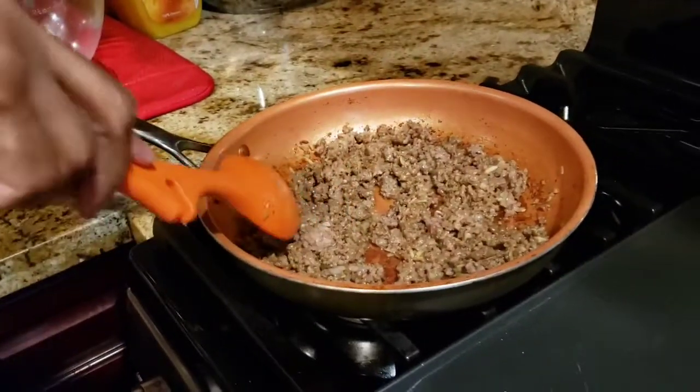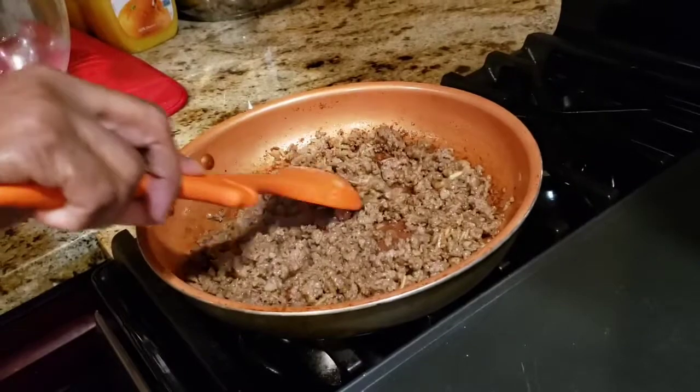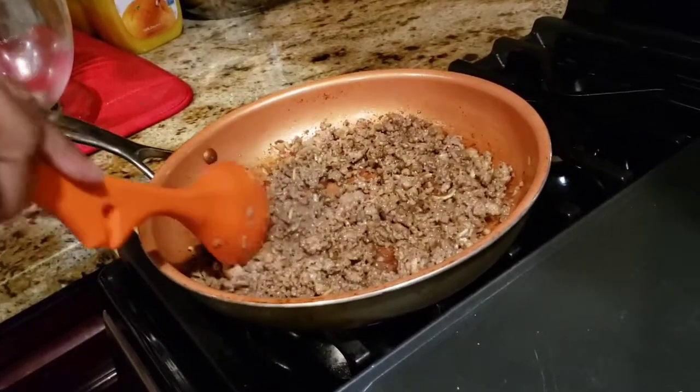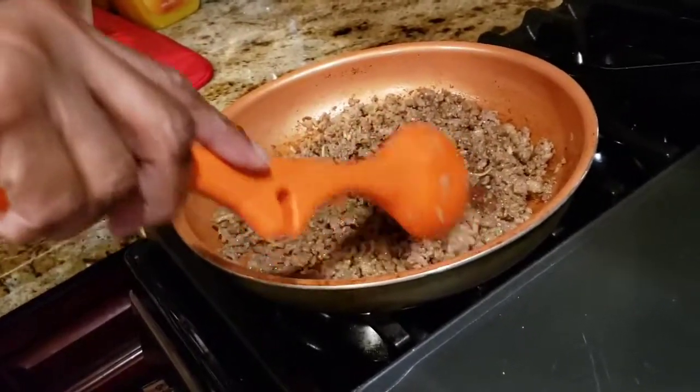Hi everyone, I'm back. So this is what the meat looks like once it's cooked. Just make sure you cook the meat until you see no more pink. Don't cook the meat too long because you're gonna have to deep fry it once you put it inside the egg roll wrapper.